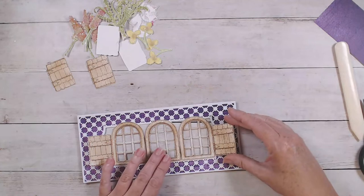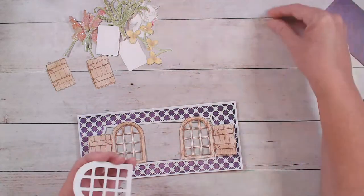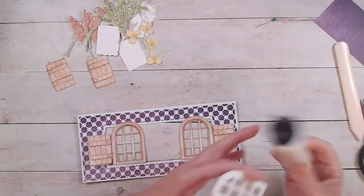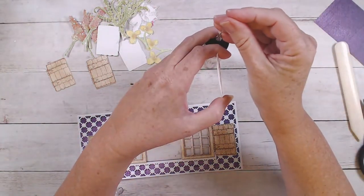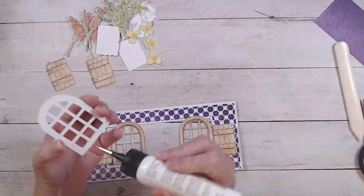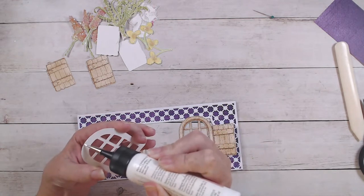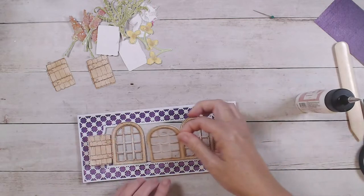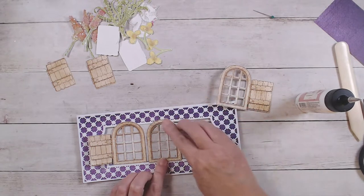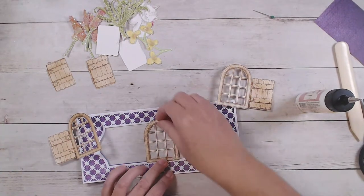By laying them out first it kind of gives you a sense of spacing — they just barely fit in there. So we're going to add our glue just right down the bottom and at the very top. I'm adding glue along the very bottom and then right up at the very top, then putting them right in there. I think I got that in the right spot, though I might have to move it over just a tad — I didn't quite get it in the middle.